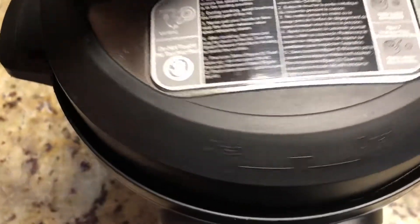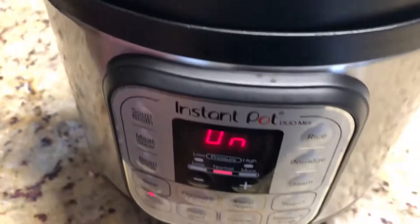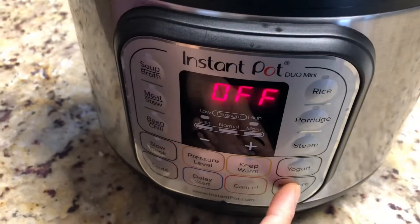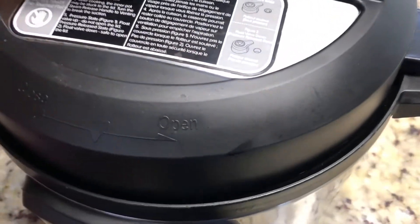Now we are going to pressure cook this in the Instant Pot. Make sure you put the seal back on. Let's change the mode to pressure cook for 10 minutes. Dal is cooked and the pressure is gone.